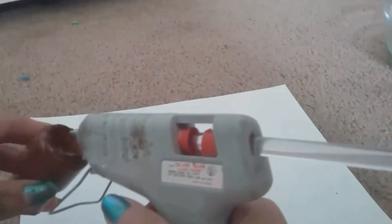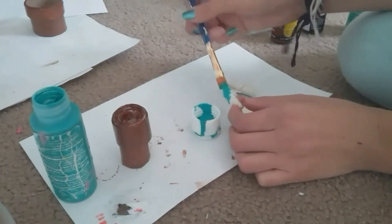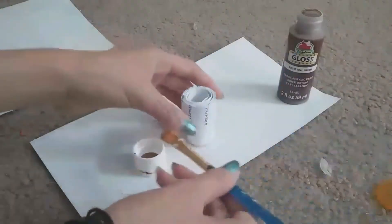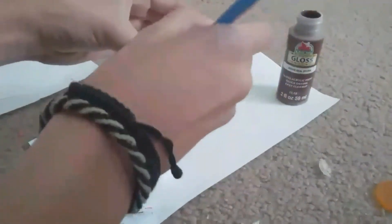Then we're going to take some hot glue and make an inside that you can paint to make it look like dirt. I painted my plants green and my pot brown. And that's pretty much it.